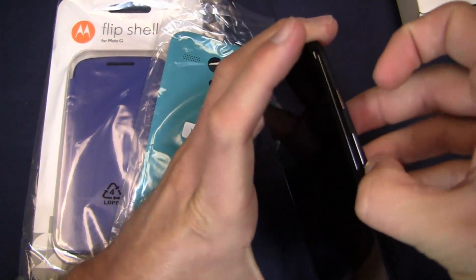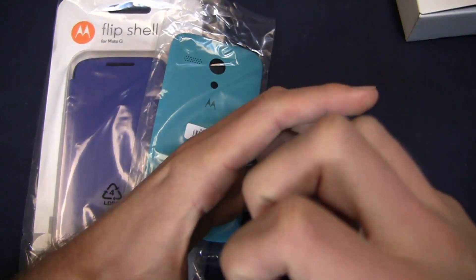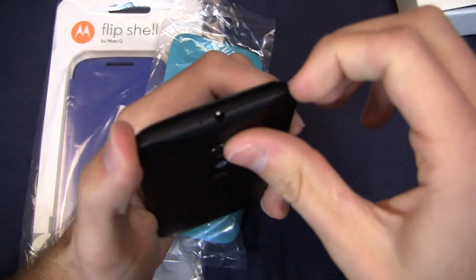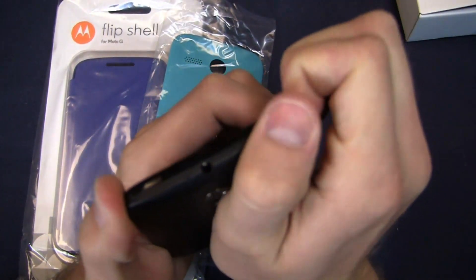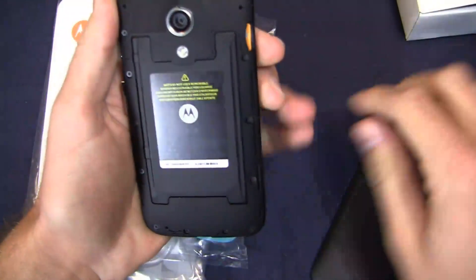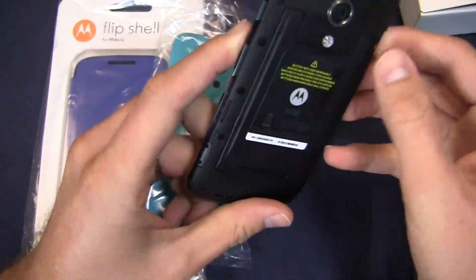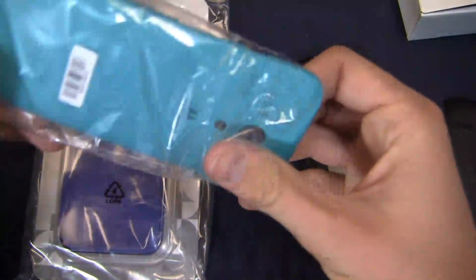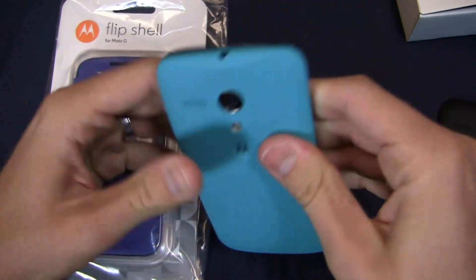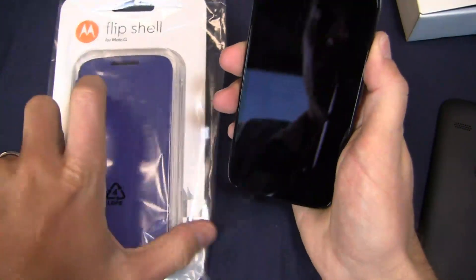I'm going to go ahead and pull off the battery cover. You can see the volume rocker and power button are in the same spot on the G as on the X. Your 3.5 millimeter headphone jack is up top. I want to show you what the color shells look like. Pull the black one off — battery is not user removable, keep that in mind. You've got your micro SIM card slot right here and of course you've got the micro SD card slot, plus internal storage courtesy of Google. So that's what the blue shell looks like — some customizable back plates to give this phone some color, and the flip shell as well.